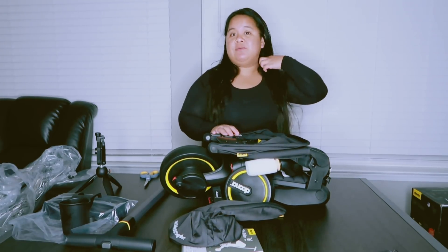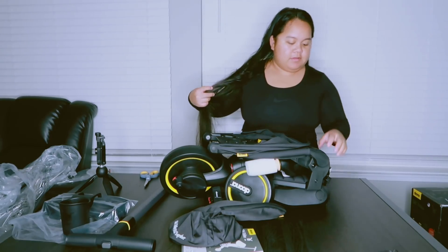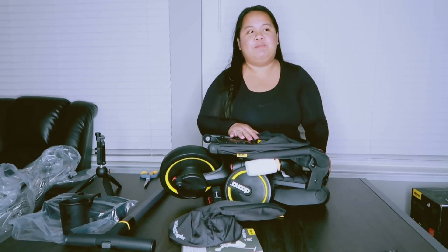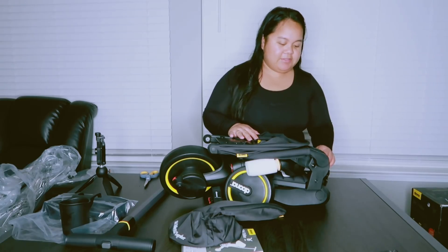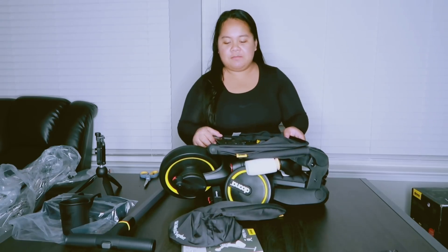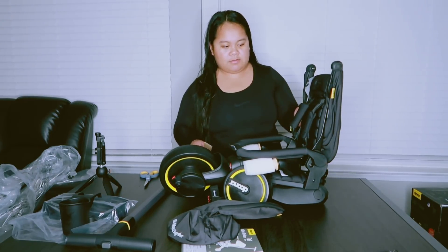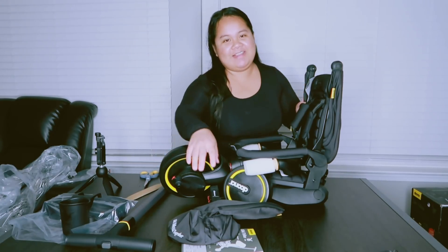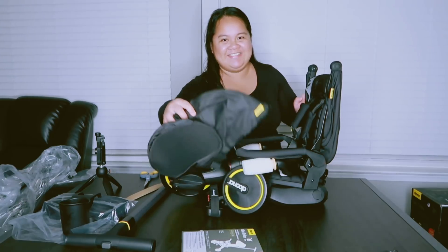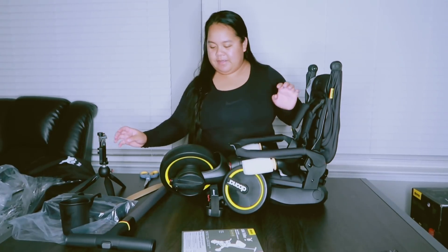The other one we bought — to fold it, you literally have to disassemble the whole bike. You have to remove the canopy, you have to remove the holder. With this one, I guess that's how you unfold it. Like I said, nobody reads the manual so I'm figuring it out as I go.